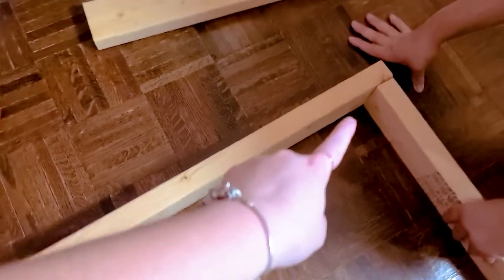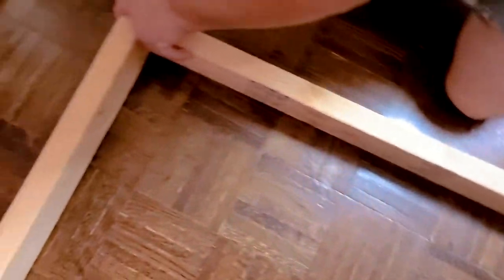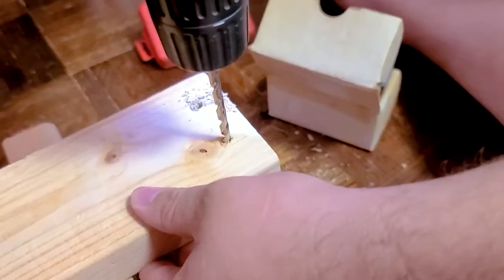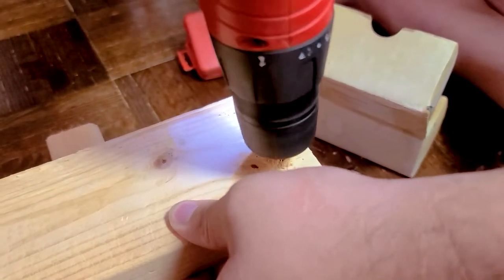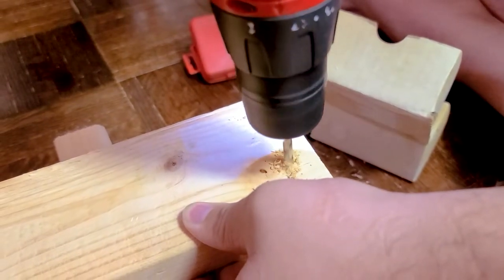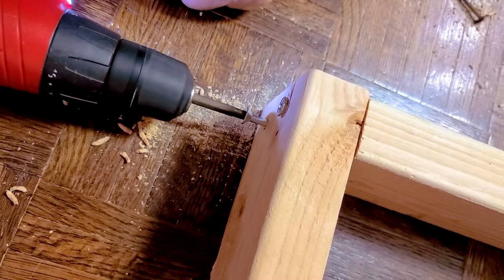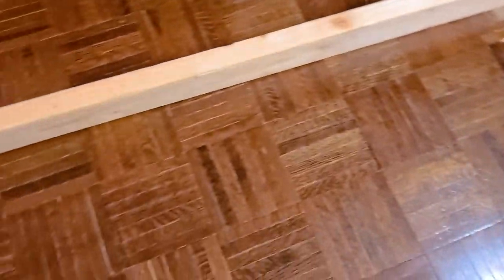First step: place one of the 36-inch pieces under the 52-inch piece, creating a 90-degree angle. We actually created holes in the 52-inch piece first so that the screws can go in smoother. That is not a mandatory step, but it definitely made life easier for us. Once everything is screwed in, just grab the other 36-inch piece and do the same thing on the other side.